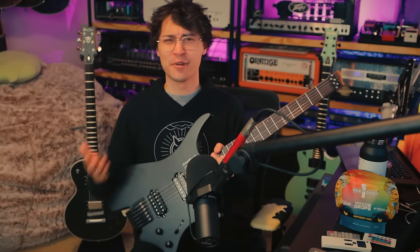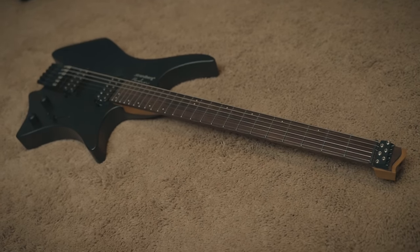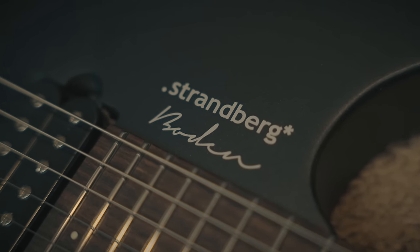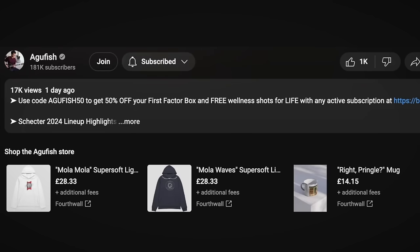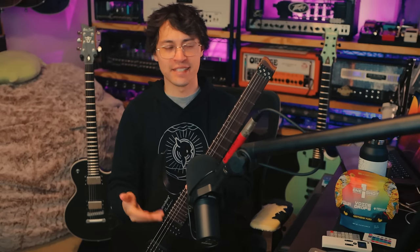That'll do it for me. Here's where I'll throw it to you — what do you think of the Boden Essential or about Strandberg guitars overall? Have you tried one yet? Are you more inclined to try one now that there's a lower barrier to entry? Any and all thoughts — I'd love to know what you're thinking down below. Massive shout out to my amazing Patreon supporters — their names are up on the screen right now. Consider joining them if you enjoy the content and want to directly support what I do and get bonus extras. You can also join as a channel member. Merch is available as well. Social media, Discord, and links to more details on all the gear used are in the description. As always, thank you so much for watching. You've been awesome, and I will see you for the next video.